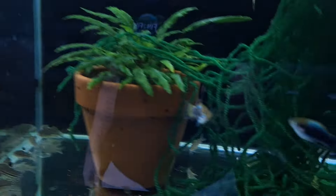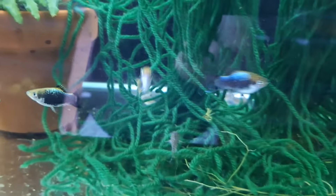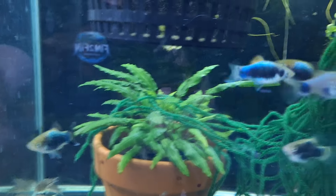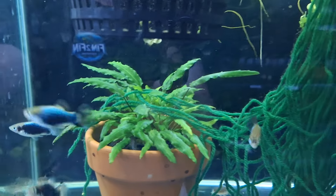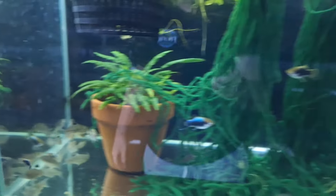In here is my breeding group of Julii corydoras and a few platys — tuxedo, blue tuxedo platys. I might have to take them out — they've got awesome colours, super bright — but they're just eating the Cory's eggs so quickly that I don't get any anymore.